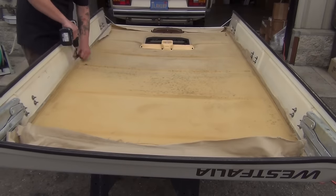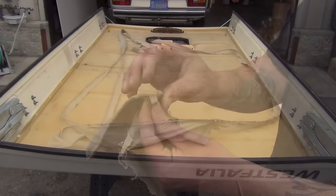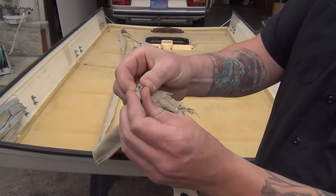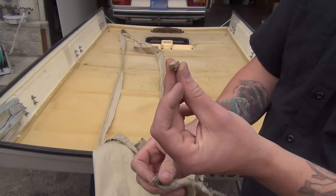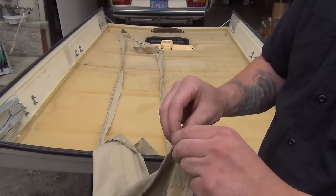Unfasten all the screws holding the tent to the top and remove the aluminum tracks and the tent from the pop top. Original tents have small wooden blocks attached with staples. If you are installing an OEM style tent, save both the blocks and the staples as you will reuse them. However, acrylic, cotton, and hemp tents do not use these.